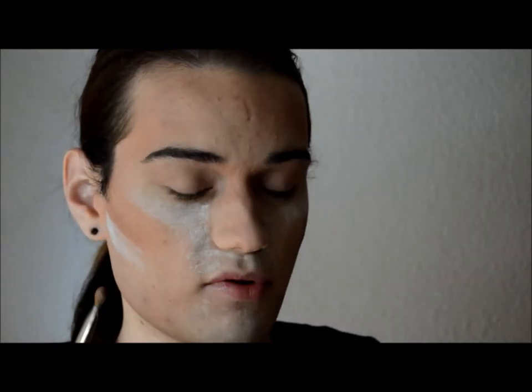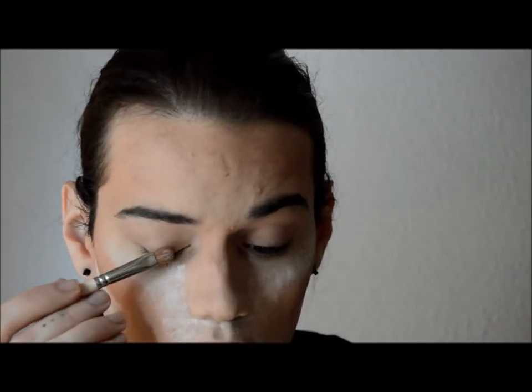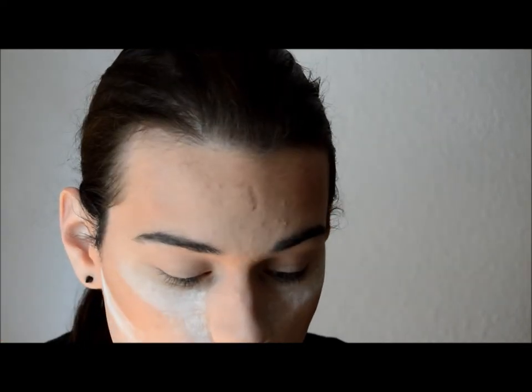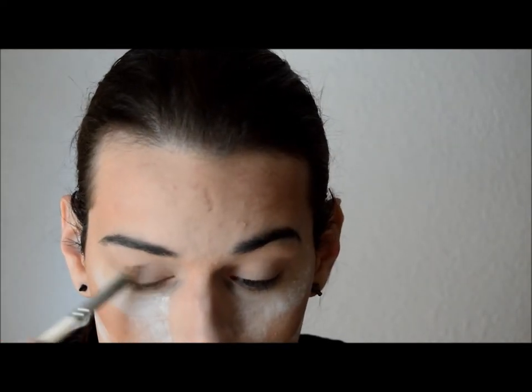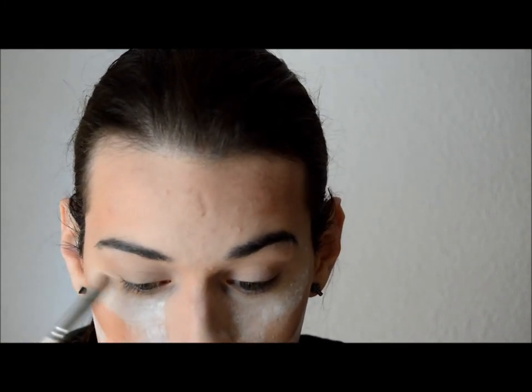With the same flat brush, I'm going to grab patina and apply it all over my mobile lid. I'm also going to run it on my lower lash line as well.